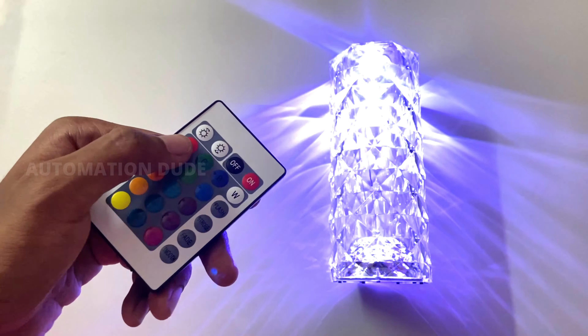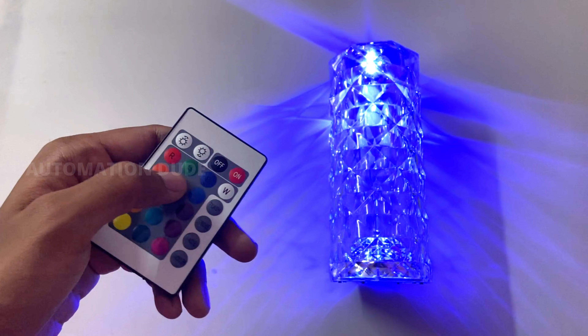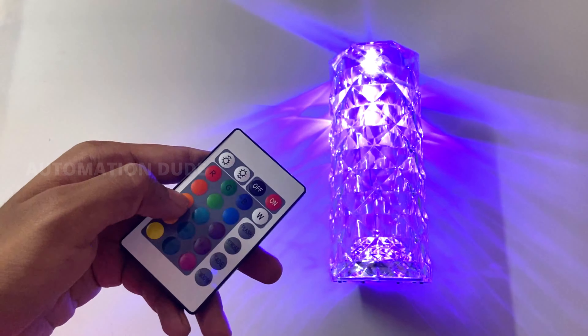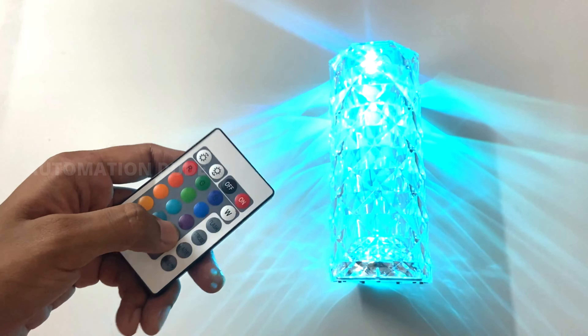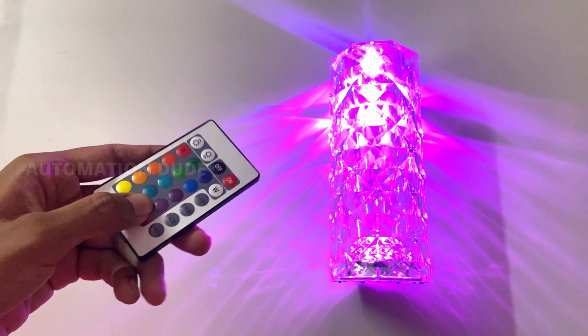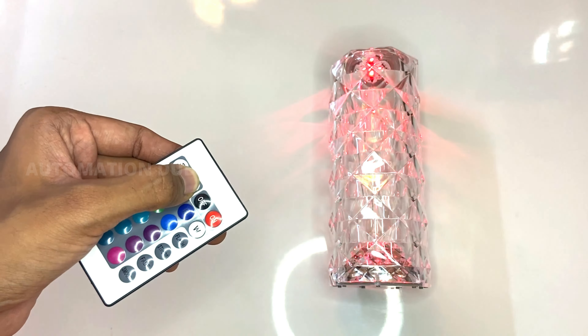In the upper column there are RGB and W options, so you can change colors from red, green, blue, and white. Below that, all the color variants are available — orange, red, lemon, yellow, green, sky blue, purple, violet, and navy blue. All the colors are included, and each color looks exactly as it appears.